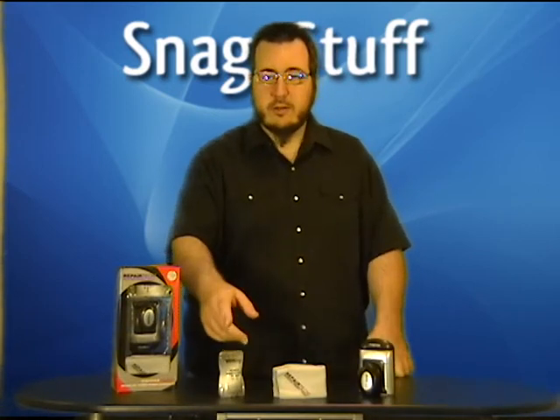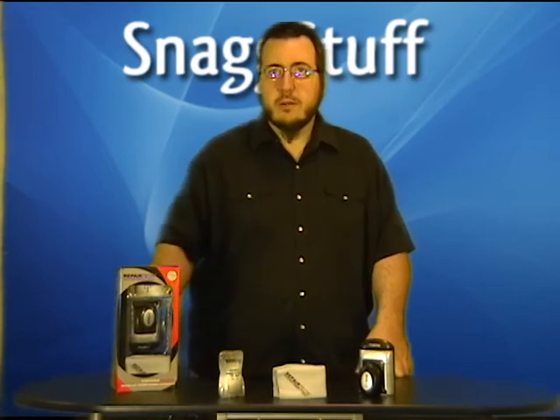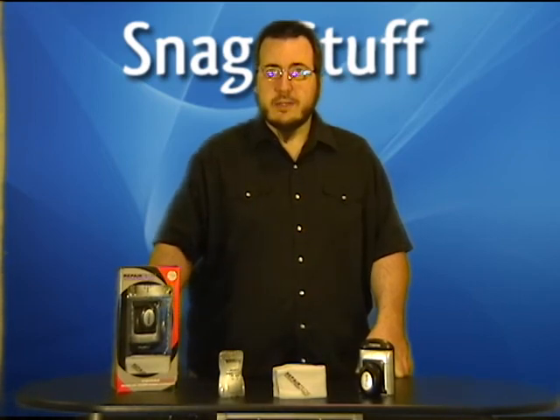Use it on other computer and TV screens and say goodbye to annoying dust and fingerprints. Including 10 alcohol-free screen conditioning tissues and a microfiber cleaning cloth. Get one while supplies last at SnagStuff.com.